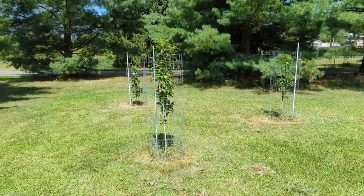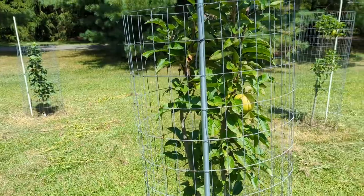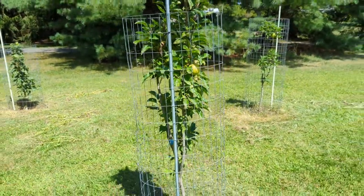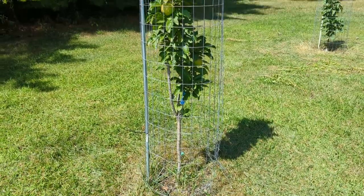We actually have some apples this year, which I'm really excited about. There's a few on this one and there's one on the one over there. I didn't really expect to have apples in the second year. Everything I read said it was okay to let them bloom and ripen, so we are. They seem to be very healthy.